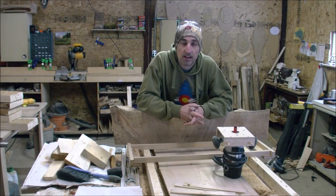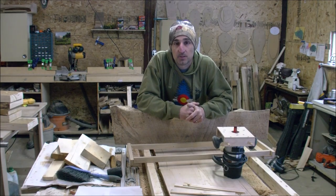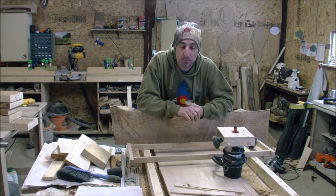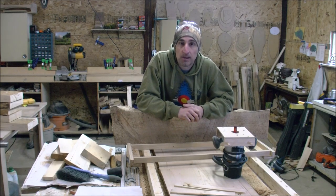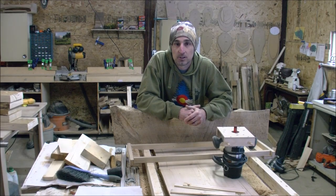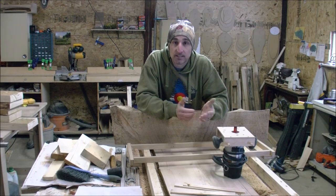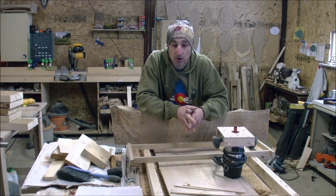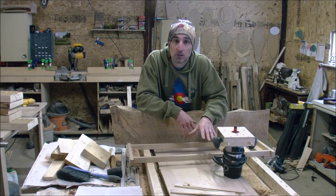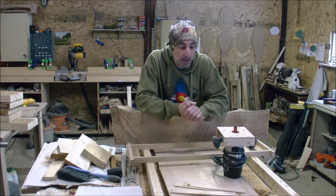Hi, welcome back to A-Frame Woodworking. I know it's been a while since I've done a video, but this video today comes from a couple of questions I got both on Instagram and my Facebook account. I posted a couple pictures of a simple jig that I was using to flatten a larger slab for a coffee table, so I thought I'd just take a couple of minutes here and show you this quick simple setup for how to flatten a much larger slab than maybe your planer — or maybe you don't even have a planer — can handle.